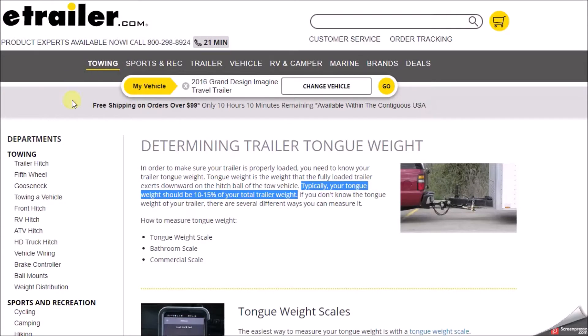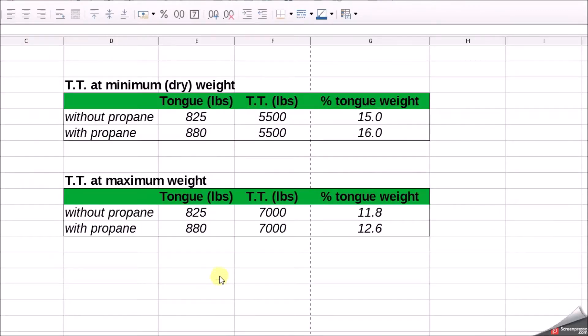We're going to hop over to e-trailer here real quick. We're looking for tongue weights that are 10 to 15% of the total trailer weight. Hopping over to our spreadsheet: first I did a measurement at the minimum dry weight — what came from the dealer if it was completely empty with no liquids, no propane. Without propane we got 825; with propane, 880. It looks like the tongue weight would be between 15-16% at dry weight. At maximum weight of 7,000 pounds, without propane 825 divided by 7,000 gives 12% tongue weight, and with propane at 880 it's 12.6%. So we're somewhere between these two ranges. I don't know the actual weight of the travel trailer right now — I need to get it to a CAT scale — but it looks like we're within specification, so we shouldn't have any handling problems driving on the road.